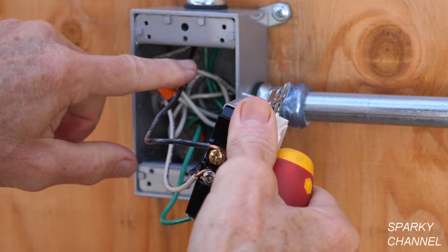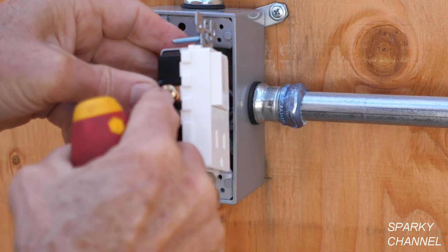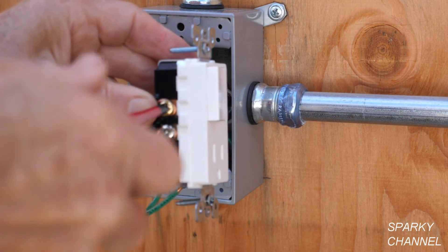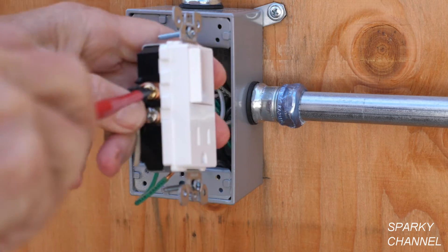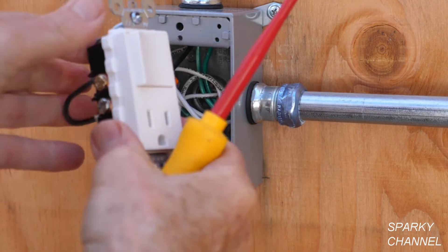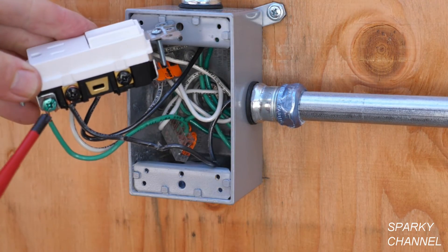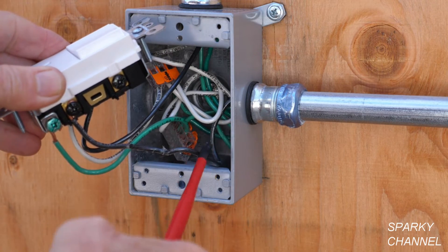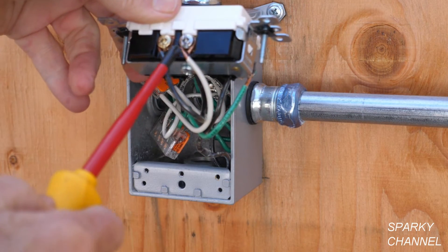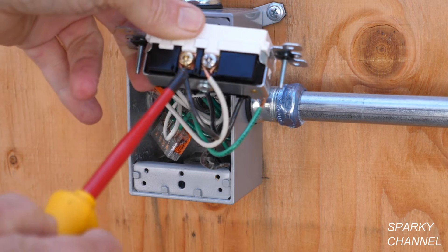This is the load wire — the one that goes to the light. So it's going to go to the bronze terminal that goes with the switch. I've got that around the bronze terminal in a clockwise manner, and now I'm going to tighten it down securely. So let me review: we've got the green wire going to the ground screw, the line wire going to the common screw, the neutral going to the silver screw, and the black load wire going to the bronze screw.